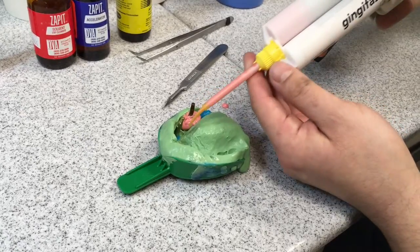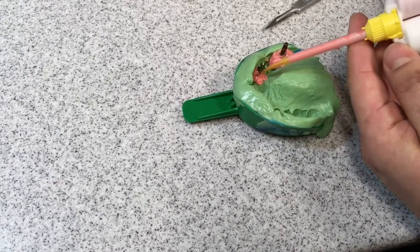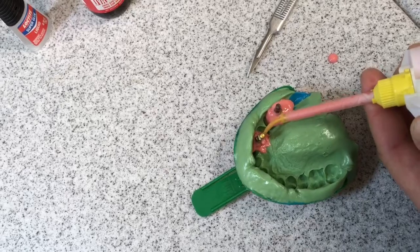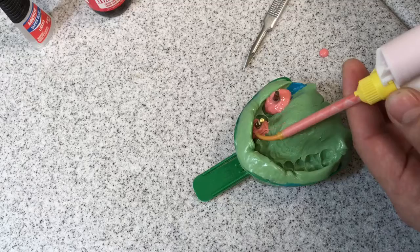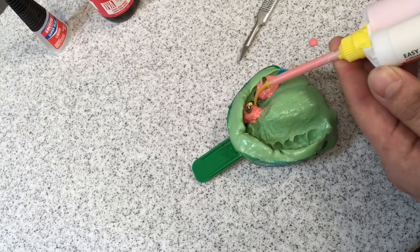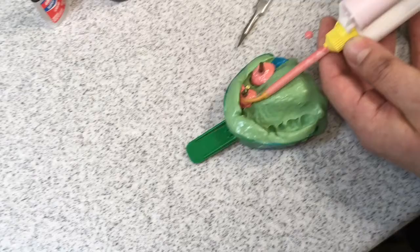We're trying to cover all the way up to the engaging portion where the two meet. If you don't incorporate that you're just gonna bury it in stone later, so pour a lot and incorporate it now. Get all the undercuts.